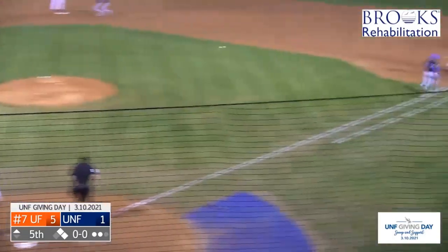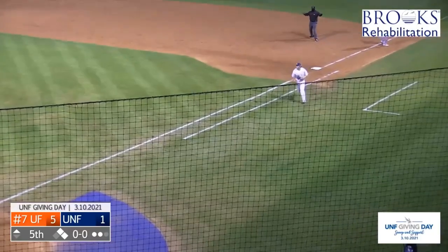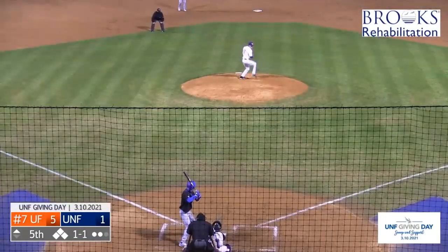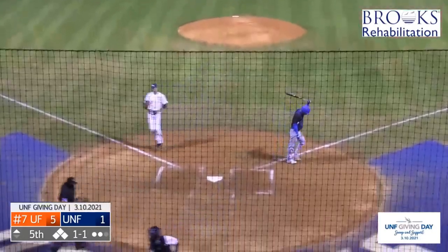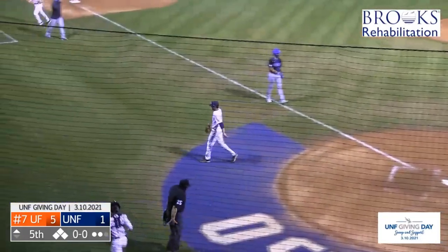He'll lay down the bunt — great bunt. Westbrook bare hands it, throw to first, as Cashler is pulled off the bag. The 1-1 pitch from Miller — popped up. It'll be Tanner Clark with the snag, and that's going to end it with the bases loaded.